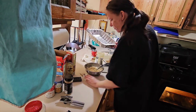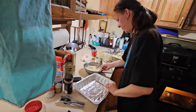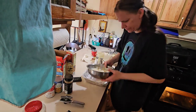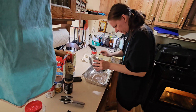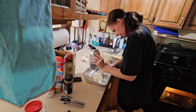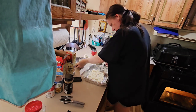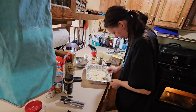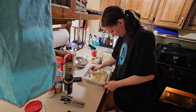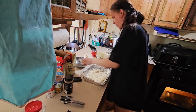Now I'm putting it in this pan right here, and I spread it out. Put a little more. Spreading the bottom out. So that's the first step.